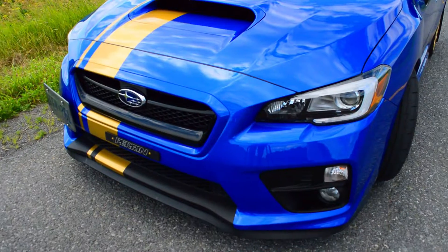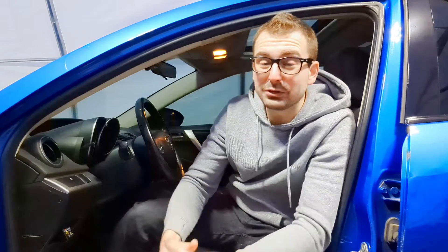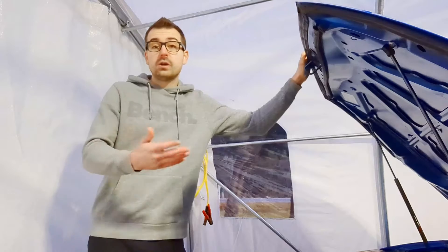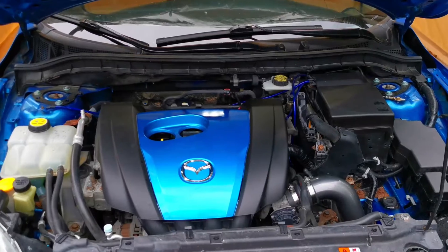It seems that most people that modify their car try to squeeze as much power out of them as possible, myself included. Typically doing the basic bolt-ons like a short ram, cold air intake, or an aftermarket exhaust system. But is there anything else we can do to increase power?